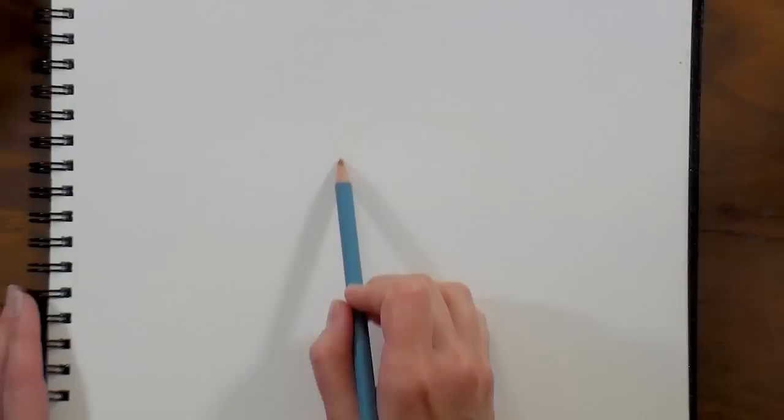Hi there, Lindsay here, the Frugal Crafter. Today we're gonna do a quick sketch of a duckling.